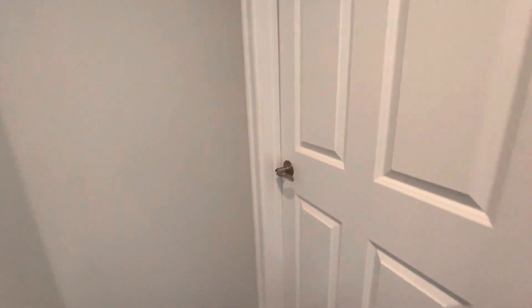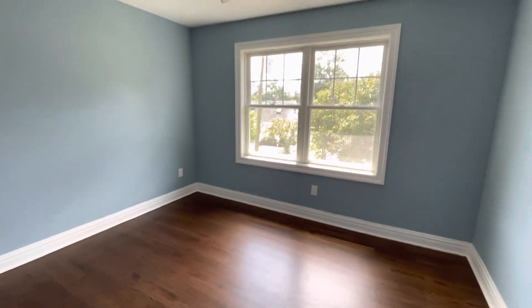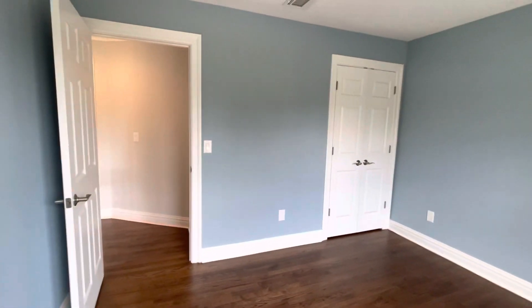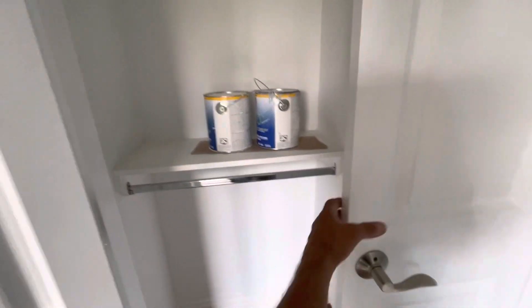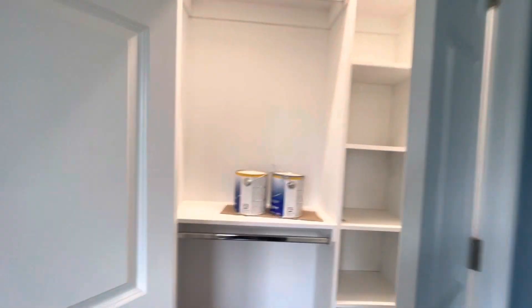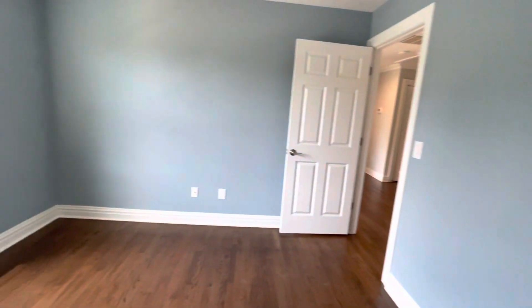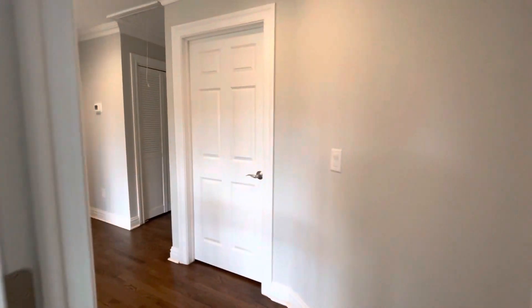Bedroom number two — let's take a look. As we open the door, it's the same thing. The bedrooms are identical in space, height, and size, so there's no arguing who gets the bigger or smaller bedroom. Over here, again, the same closet setup — lights, shelving, and poles set up. Central AC, and the owners get to select their colors and we do the install. It's all part of our bonus package.